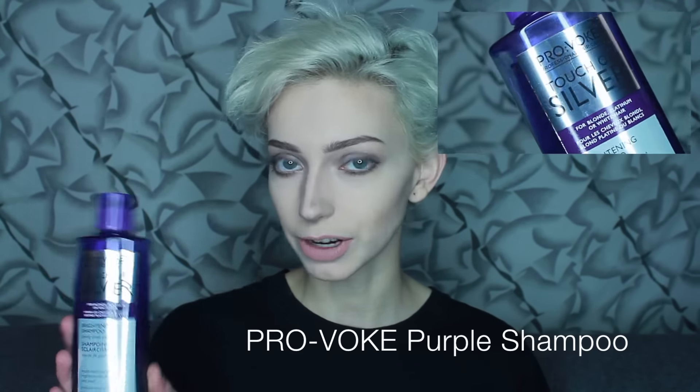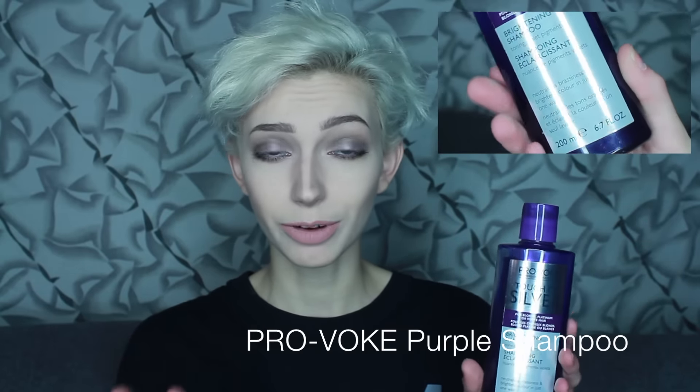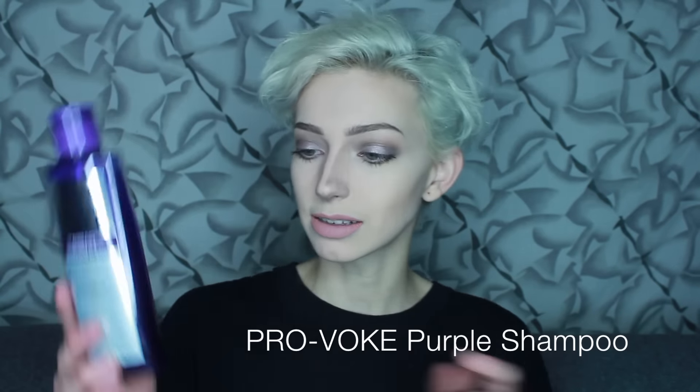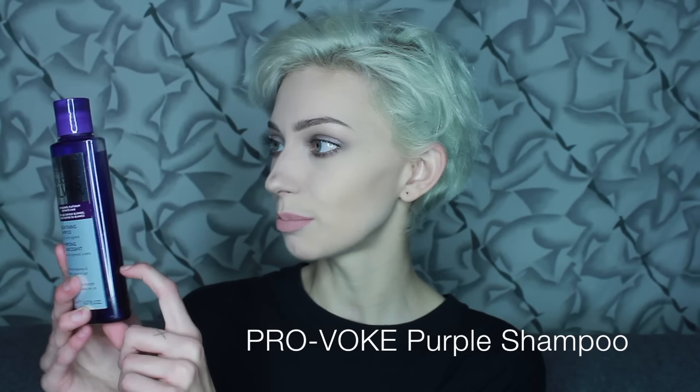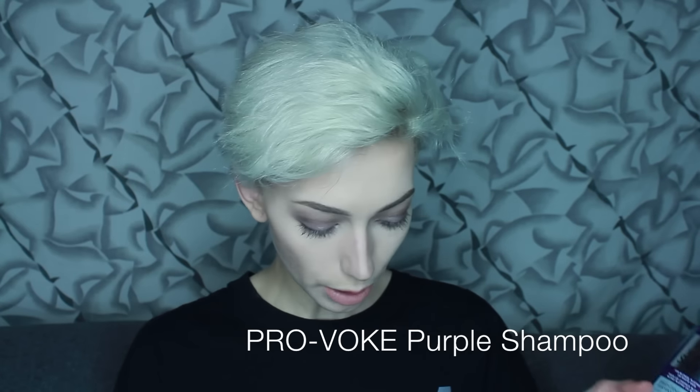So the first product is by Provoked, it's called Touch of Silver. It's just a normal purple shampoo — you could probably get any purple shampoo from pretty much anywhere, but this is the one that I have. It's almost empty because I've been using it a lot.